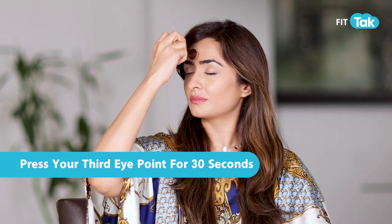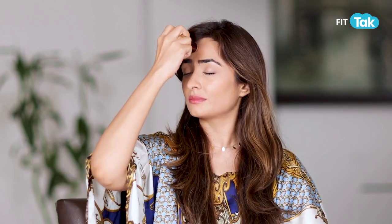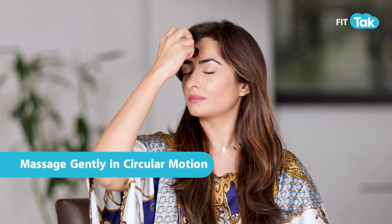Take the smaller side of the Kansa. Press your third eye point for 30 seconds. Move the Kansa wand in circular rotations, clockwise and anti-clockwise. Now use the smaller side for diagonal clockwise circles and anti-clockwise circles all over your forehead, something like this.